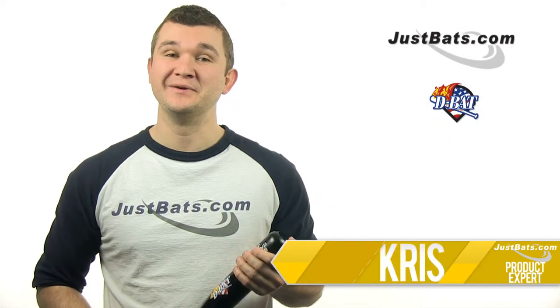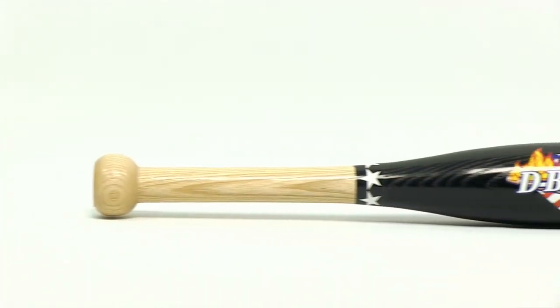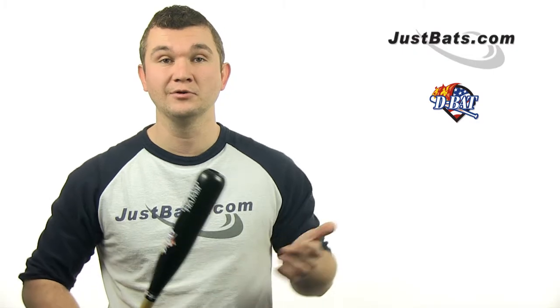Hey, I'm Chris with JustBats.com, and today I have the D-Bat One Hand Trainer Small Training Bat. This one hand trainer is designed for use in drill work such as soft toss, front toss, or tee work.